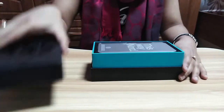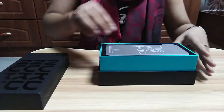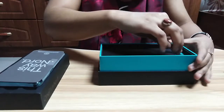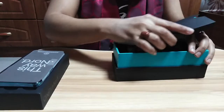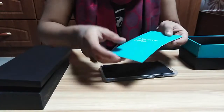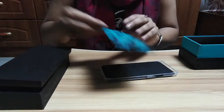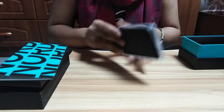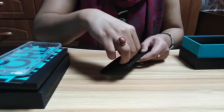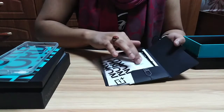Now let's open it up. This is what it looks like inside. Firstly, here you can see the welcome letter by OnePlus. We also have this beautiful silicone cover. Now opening further, here you can see they have a SIM injector, stickers, and a user manual guide.